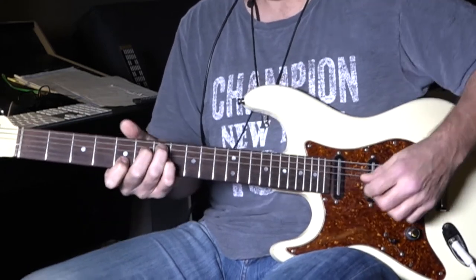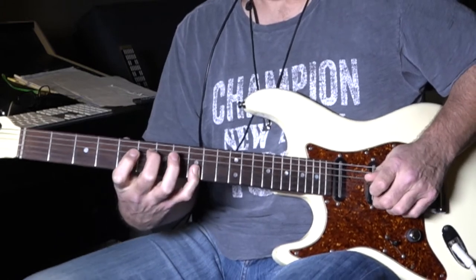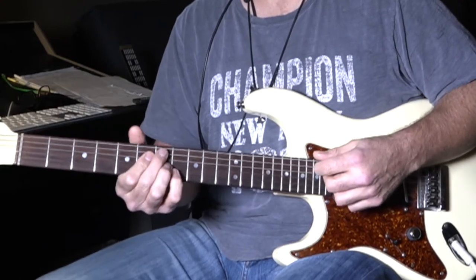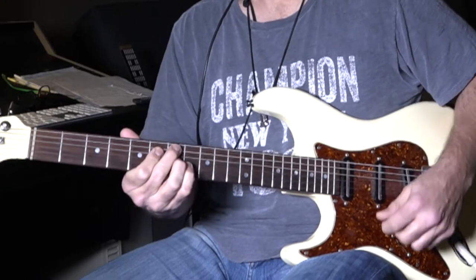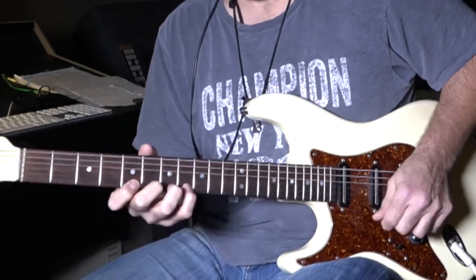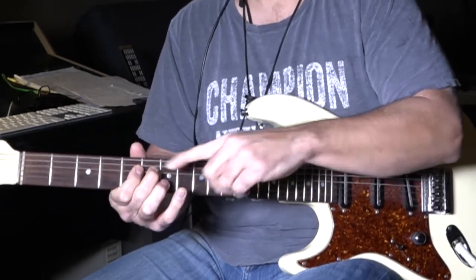And then an E — there's a B note there. So over the blues on that — it's like blues scale, and that's the note that's out of the scale. That's what you want to do: take the notes that are in the chord and land on them, even if they're out of the scale.